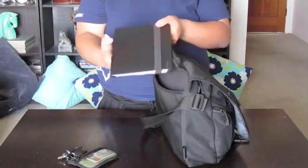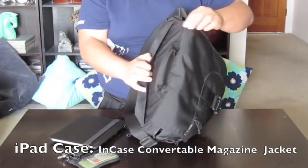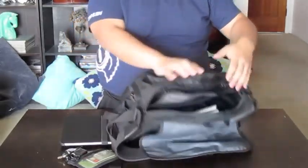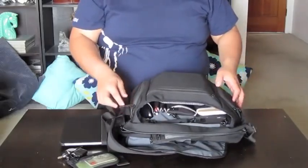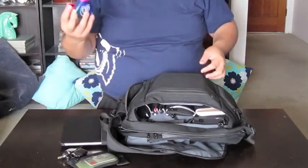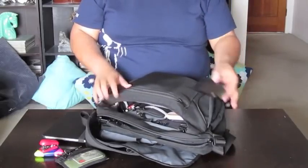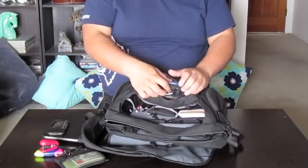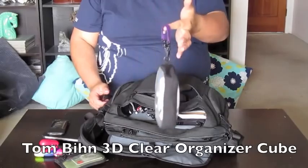I forgot to show you one important thing — I have my iPad on the back, so I can also staple paper if I need to do it on the go. So let's work our way from outside in. On the outside, you have these two zipper pouches. I have a highlighter and a stapler on this side, and I have my phone on the other side.